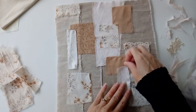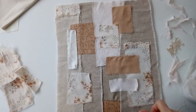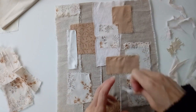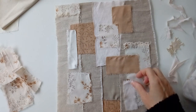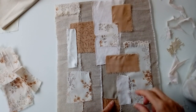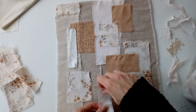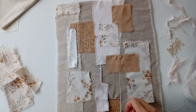You'll just get a feel for what pleases your eye. Just allow yourself that time to just be in that moment — that moment of just you and the fabric. There is no right or wrong here; just go with your gut.